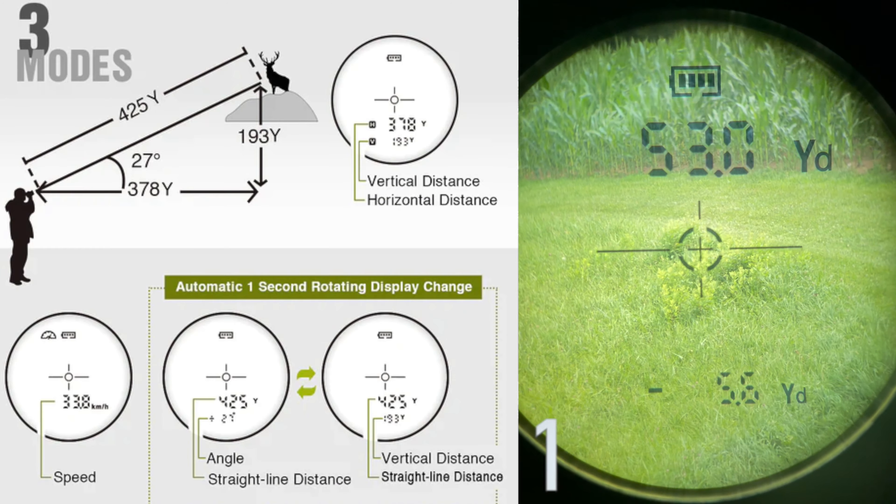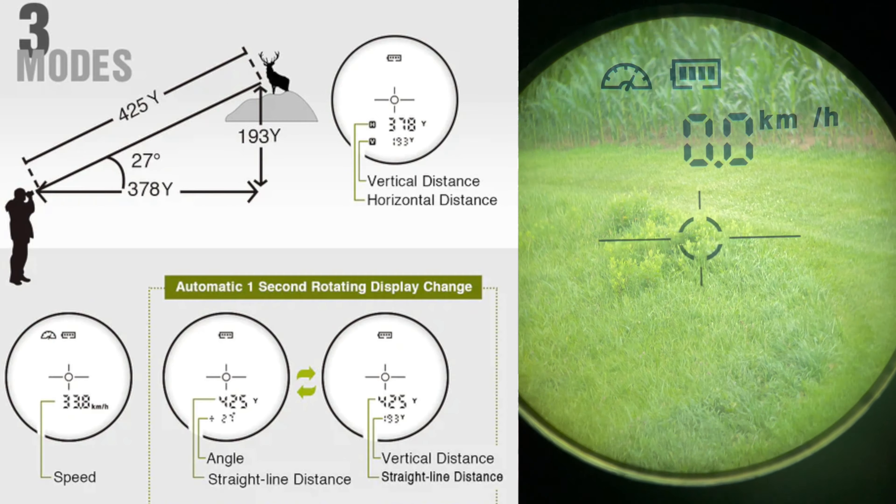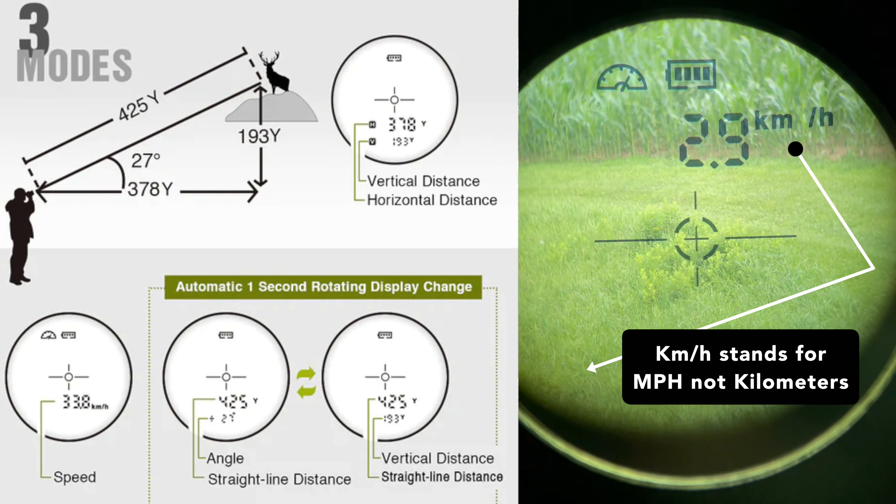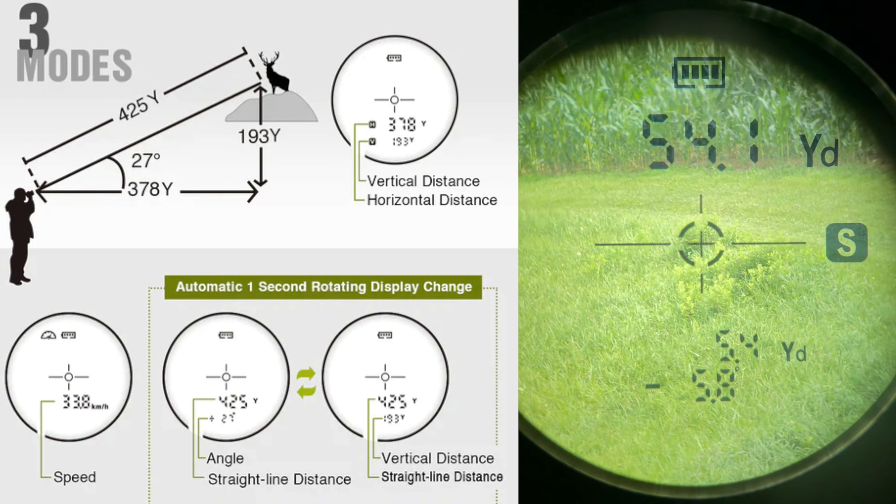The first mode is your angle compensation. The second mode is speed, which could be practical for golf — I'm not going to use it in a tree stand. The third mode is your straight line distance with angle compensation. That mode gives you the straight line distance and then shows you the variance at different angles, either up or down, accounting for the Pythagorean theorem. So when you're in a tree stand, the straight line would be from the ground to the animal, and that angle compensation is factored in with this rangefinder.